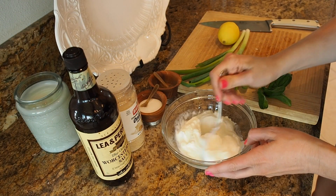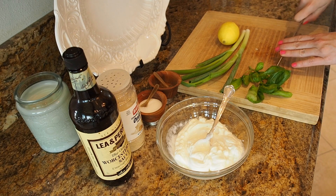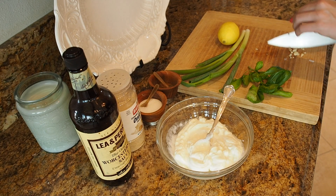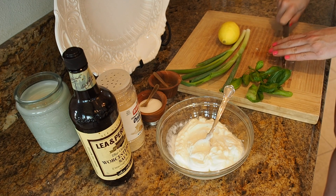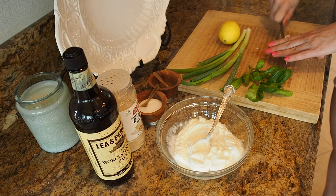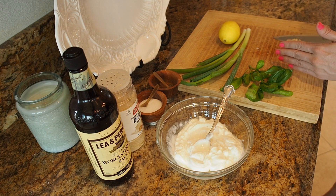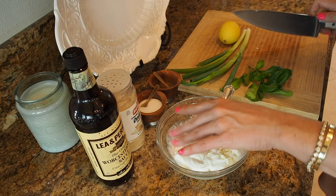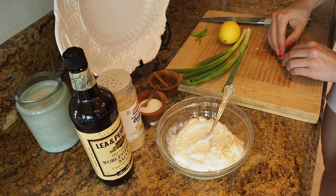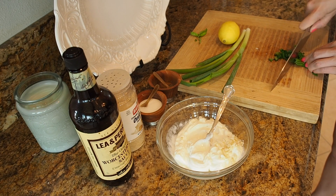To keep the sauce on the lighter side, I have one cup of full fat Greek yogurt. I'm going to do one garlic clove, thinly minced — finely minced. I'm also going to do a bunch of basil and some scallions. So I'm adding the garlic right in there for a nice garlicky bite, and then some fresh basil leaves, finely chopped.